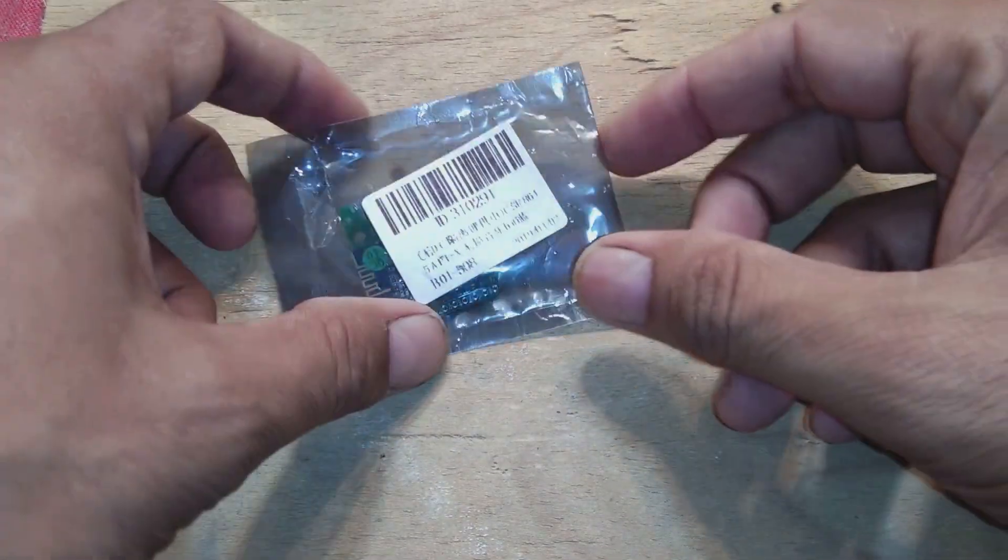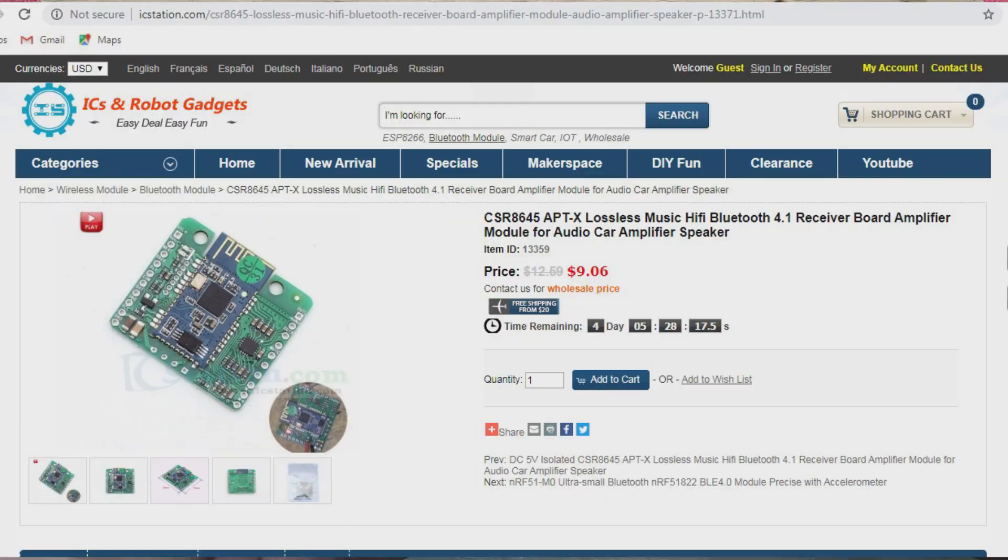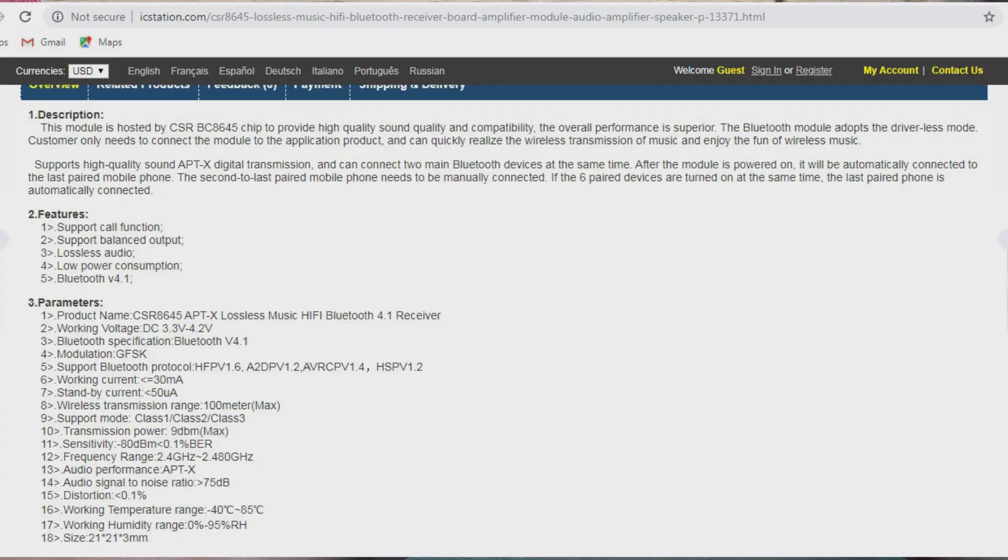We have this nice small MP3 module - this is CSR 8645 aptX lossless music hi-fi Bluetooth 4.1 receiver board amplifier module for audio car amplifier speakers. The regular price for this one was $12.69, whereas they have given it an offer for $9.06, and you can also contact them for bulk pricing.